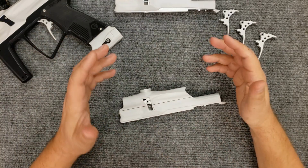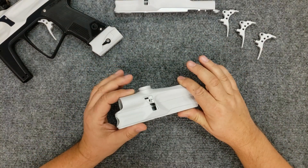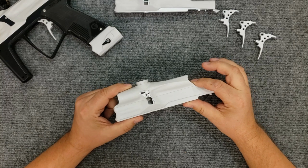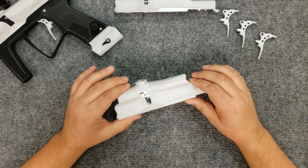Hey everybody, this is a real quick video because I want to explain something to you about white anodizing. And the real news is there's no way to anodize white.